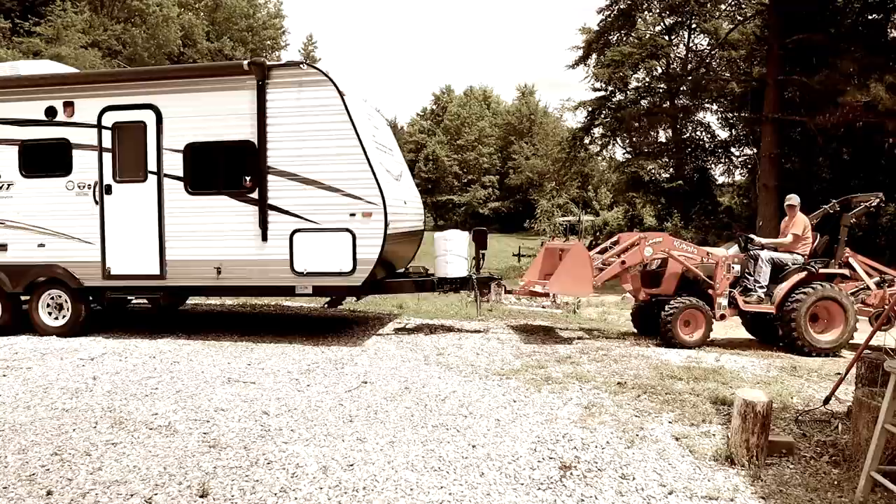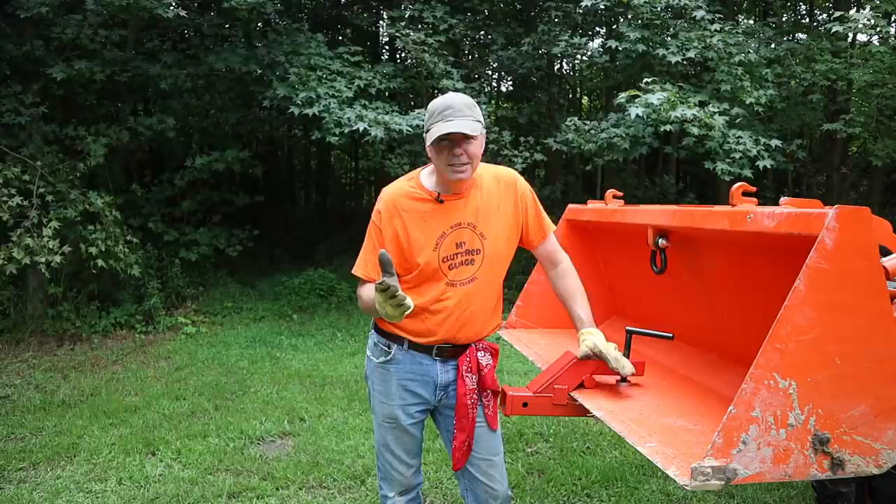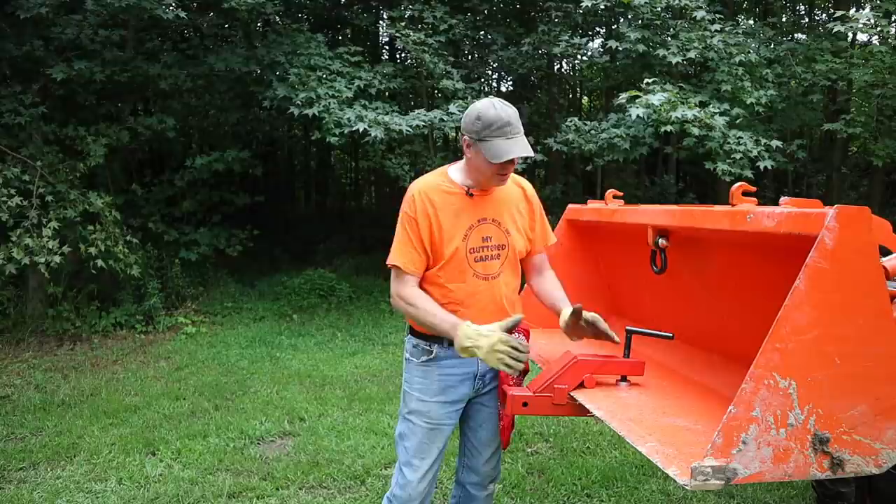In video number 57, I demonstrated how this handy clamp-on trailer hitch works. In video number 62, I found a pretty disturbing discovery — my bucket had a dimple, or a dent, and it was caused by this clamp-on trailer hitch. So in looking at it further, I found that there's one major design flaw. I'll show you what that is.